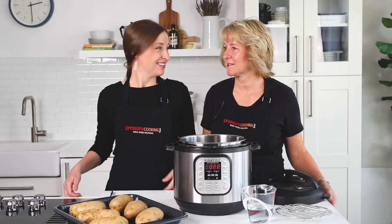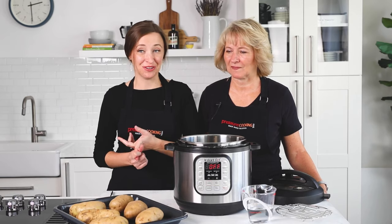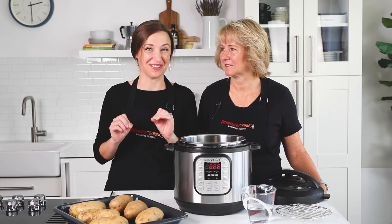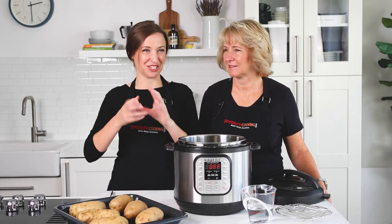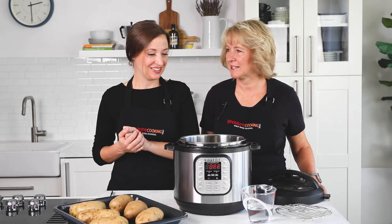Today we're making baked potatoes in the Instant Pot. This is my favorite way to make baked potatoes because you get consistent results every time. I like to crisp them up at the end with the air fryer so you get the steakhouse baked potato with the oily skin and the extra salt on the outside. It's super tasty and it couldn't be easier.